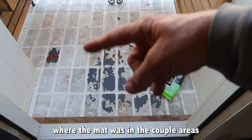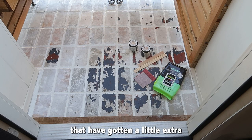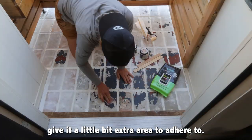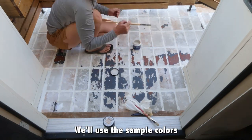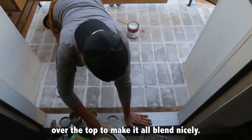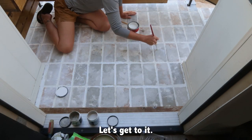Time to fix the painted brick area where the mat was and a couple of areas that have gotten extra traffic. I'm going to sand it down to give it a little extra area to adhere to. We'll use the sample colors originally used for this project and then give it a nice coat of white over the top to make it all blend nicely. Let's get to it.